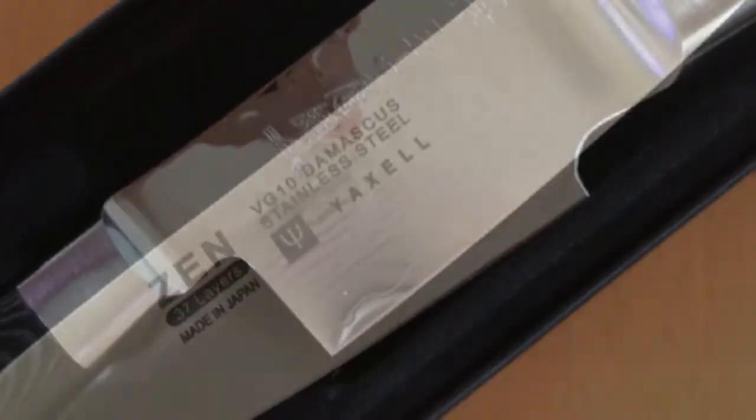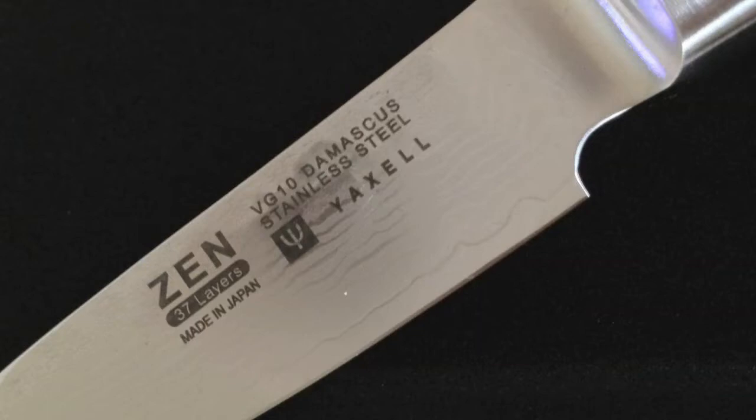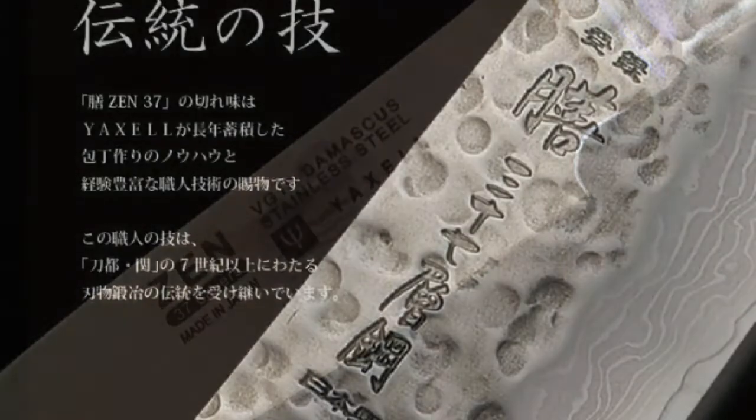The quality of the craftsmanship and special production techniques can be seen on the lines on the blade, or Damascus pattern, as well as the indentations called Tsuchime.